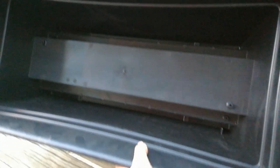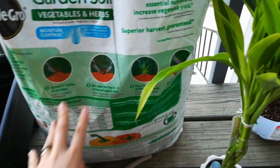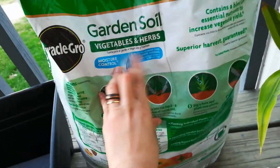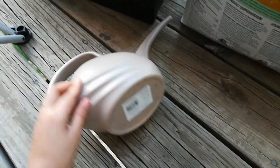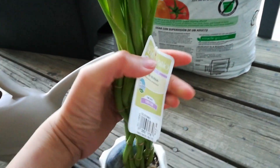Hey guys, so we just got home from Lowe's and this is what we got. We have a bigger pot for the vegetables I'm going to plant. We got a lot of soil — garden soil, which is good for vegetables and herbs. Then I have here a very cute sprinkler, or water jug, or water sprinkler. And we got a lucky bamboo — it cost like 13 bucks.